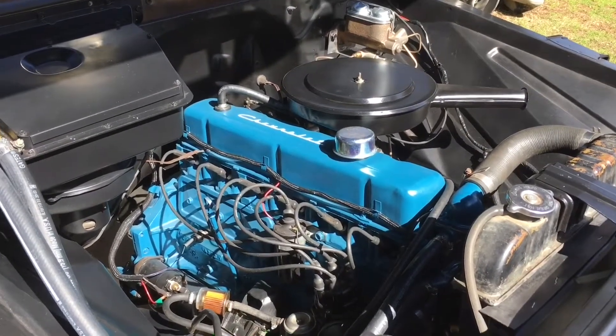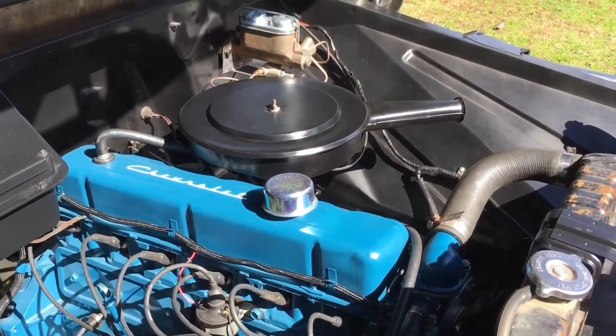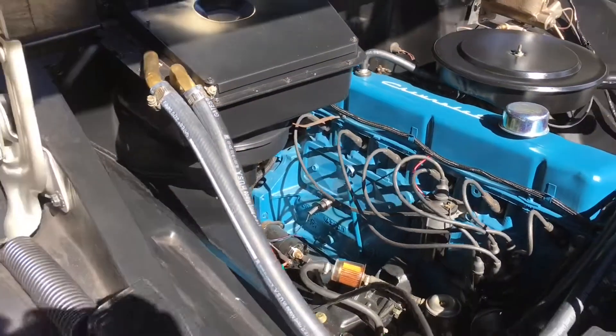Well, wait a minute. Wow, that's just hard to believe. That is absolutely amazing. Everything looks brand new in here.